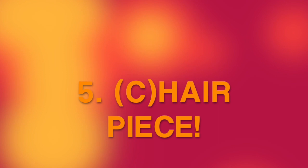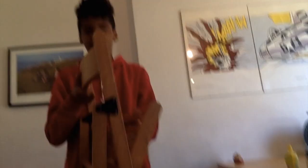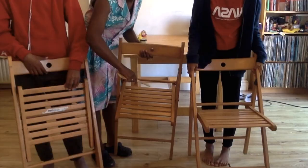Number 5: Chair piece. Let everyone try using the chairs as instruments. Get them to freestyle a while, then maybe try conducting the group.